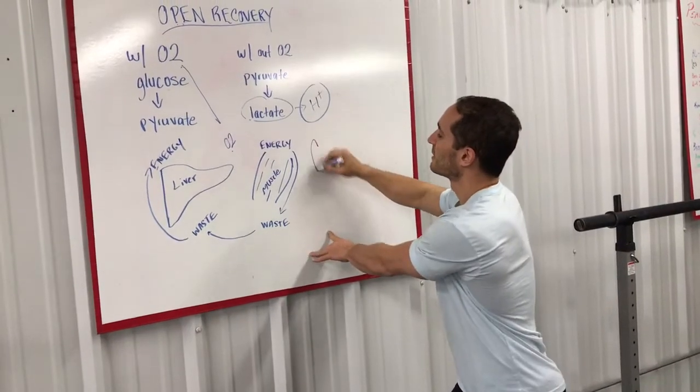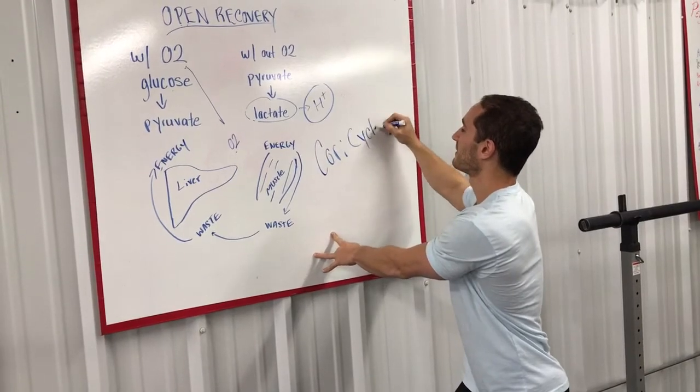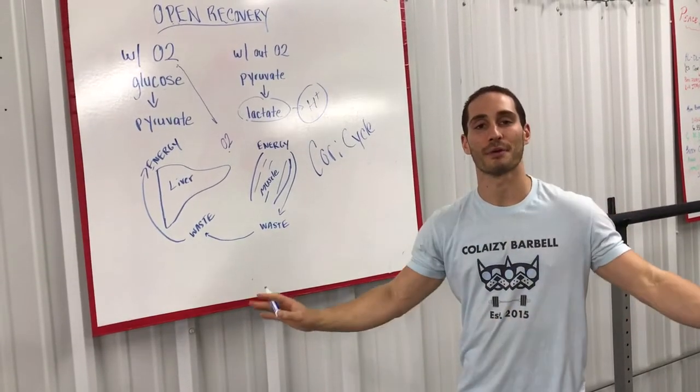This is called the Cori cycle, if you want to look into it further. So give it a try, let us know what you think. Don't finish an open workout and then just lay on the ground forever.